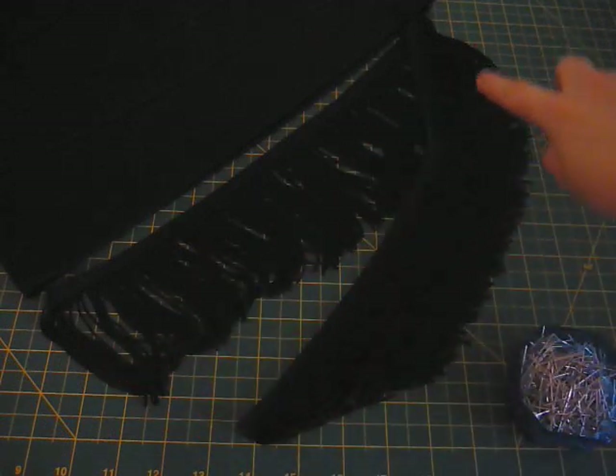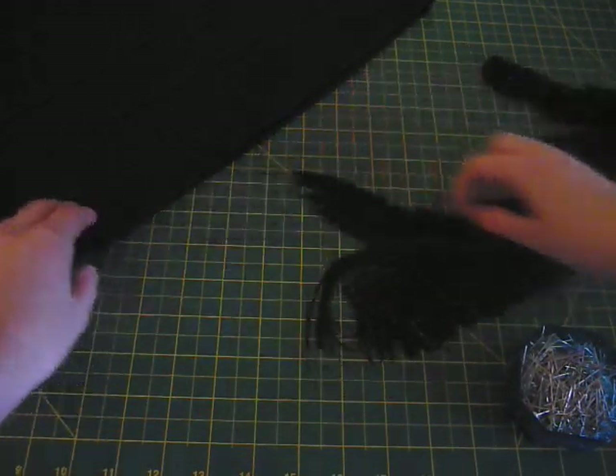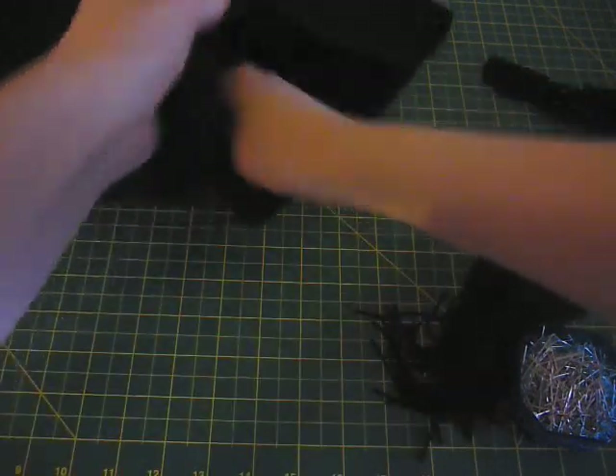You can always cut off extra fringe later. Once you've cut out the amount of fringe you need, you need to flip your skirt inside out so that you attach the fringe to the inside of the skirt. This way you'll have a clean finish on the outside.